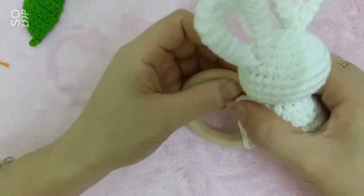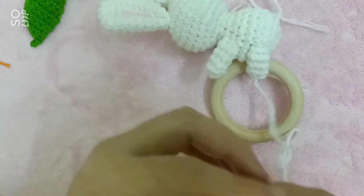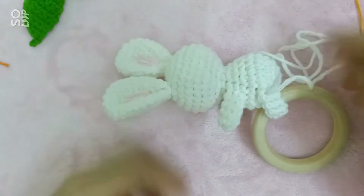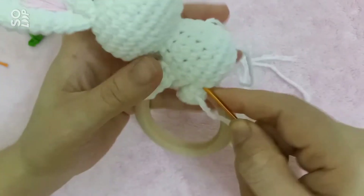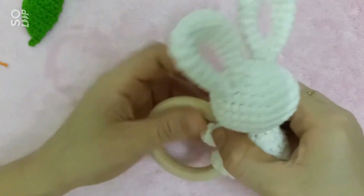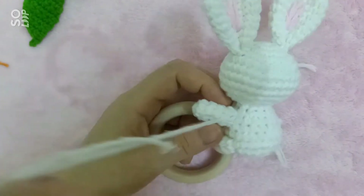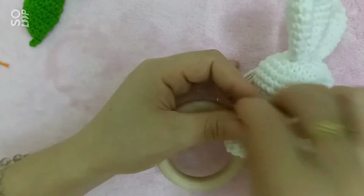Tiếp tục sẽ đến cái phần tay. Mình sẽ luồn cái sợi lên phía trên vòng qua đây nha các bạn. Nếu các bạn nào mà cái phần sợi chừa để khâu không đủ, thì mình sẽ nối một cái đoạn len khác.